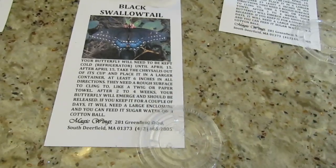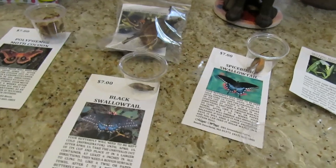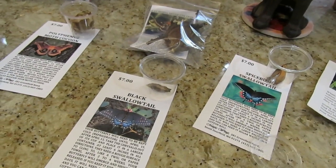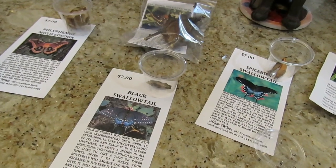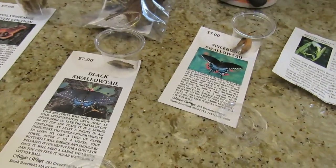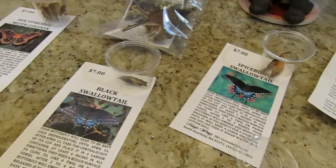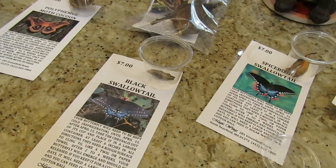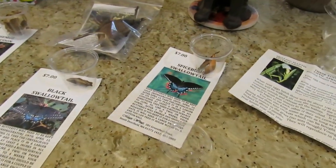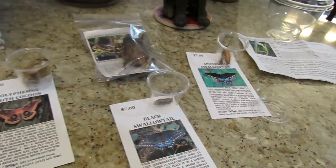The instructions on these basically say you wait until it's warm enough, like 60 degrees at night, and then you take them out of the fridge and put them into a butterfly house, which is basically like a cube made out of screen. It's very easy — you can buy them for like seven bucks. You take them out of the fridge and within four to six weeks they hatch, and it's so cool.